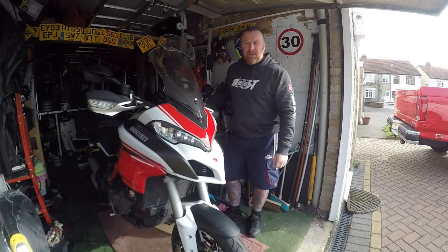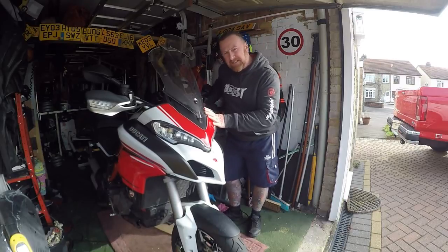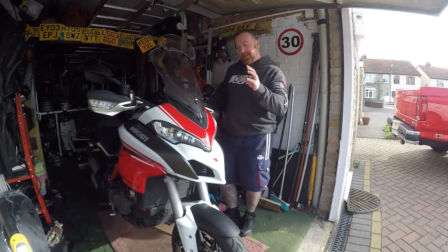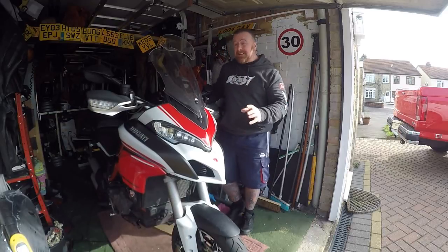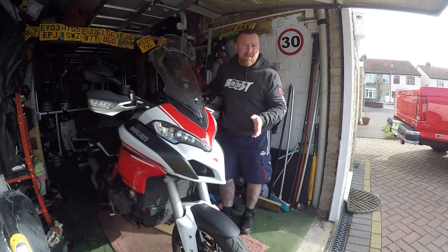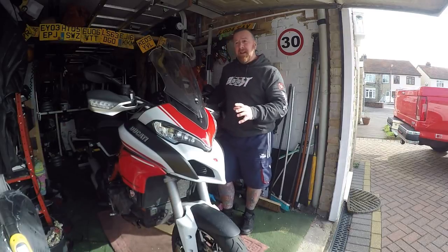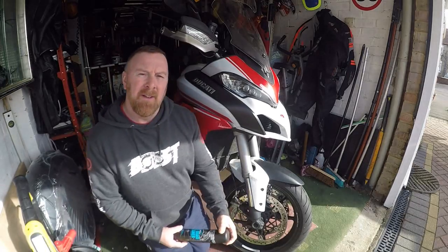Hi, Mark Savage here, welcome to my channel. What are we talking about today? Ducati brakes. This is one of the reasons why I didn't want to ride this through the winter. The front brakes are amazing - they'll stop you on a dime, or over it. The rear brake on this Multistrada, I have to literally stand on the back brake to slow it down.